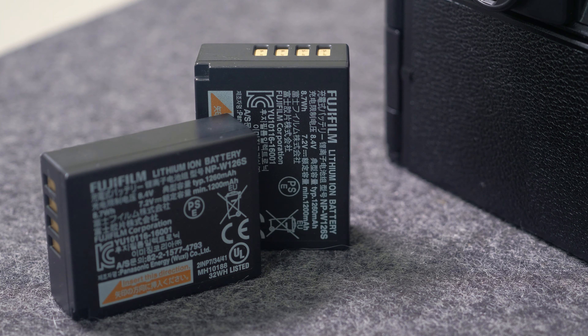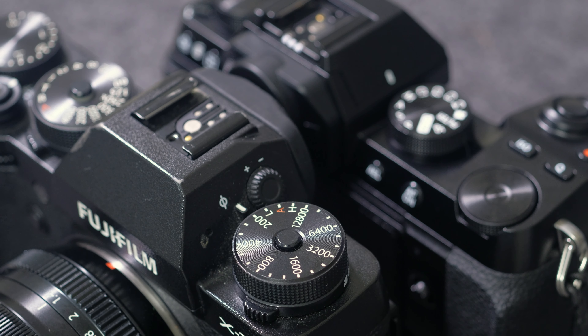I thought the button layout — particularly the fact that the camera is missing the manual shutter speed and ISO dials — were going to be a huge flaw for me, but it's honestly worked out really well for video, which is what I use the camera for usually.